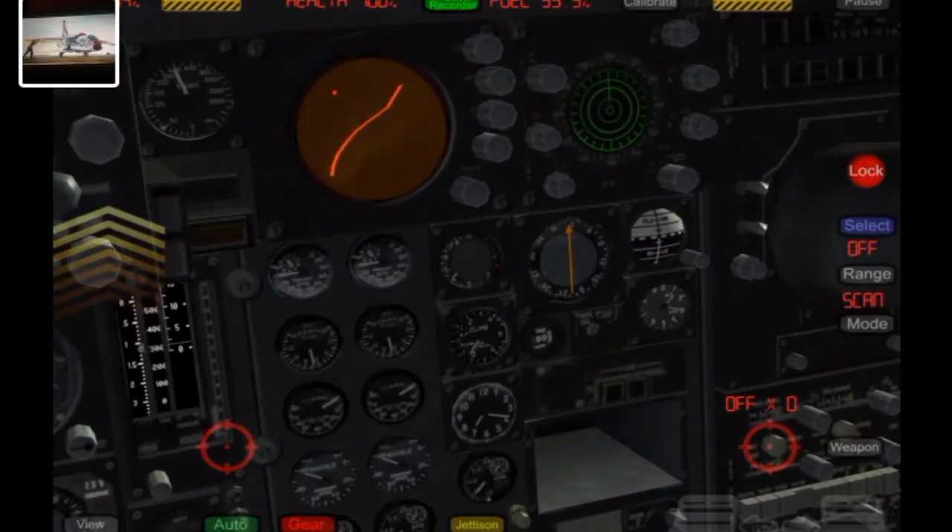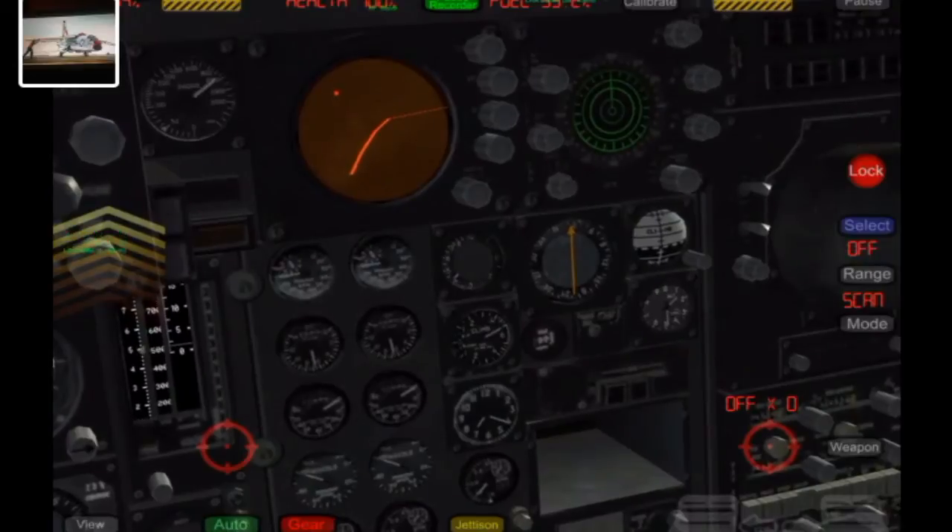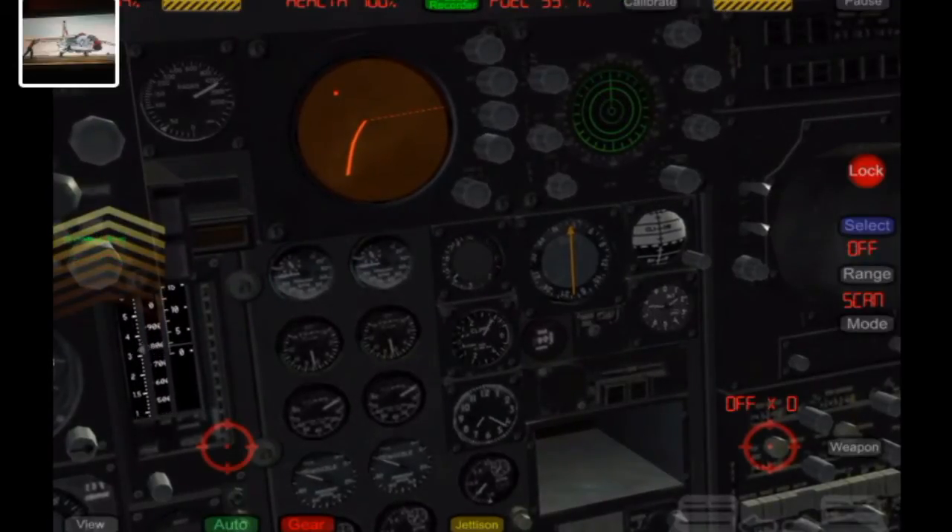Right now we're going to come pretty close to some pretty high terrain, so you'll watch the vertical climb go up like crazy, because it's going to avoid that for us. This is only turned on whenever you have the autopilot on.